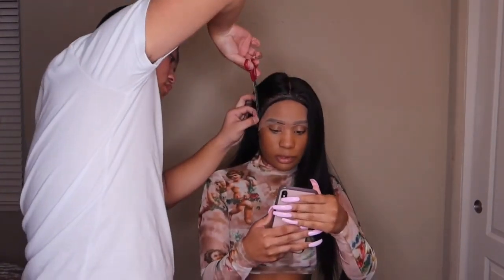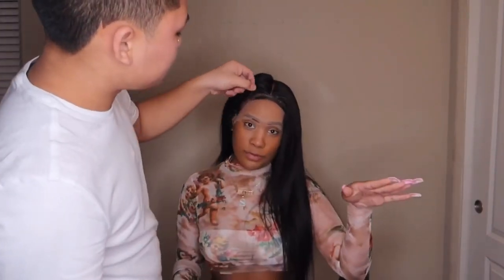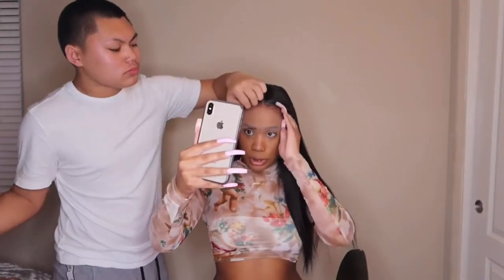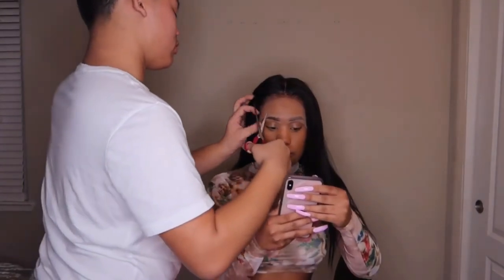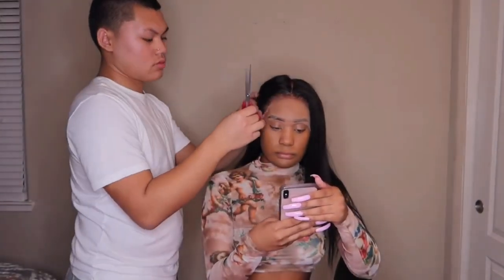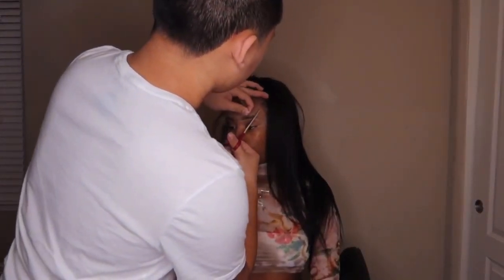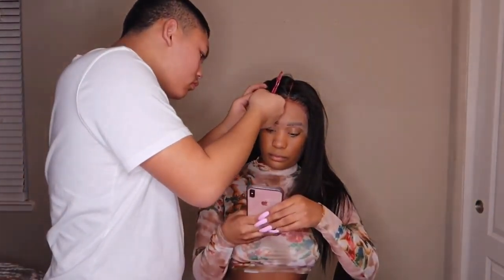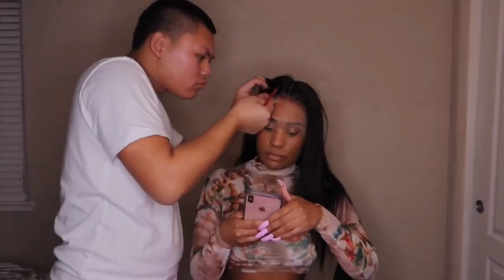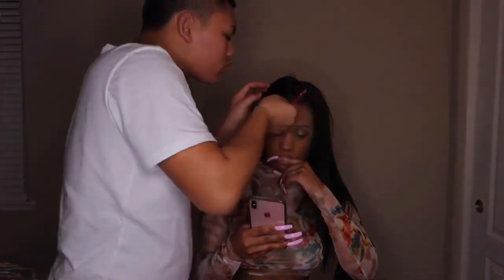Now we're about to cut the lace. Cut the wrap off and then cut the lace, you guys. My bad — you're giving me scalp, honey. Cut the lace!